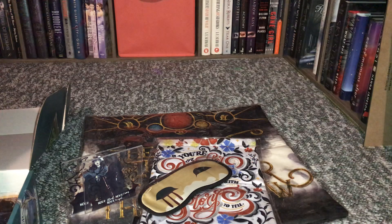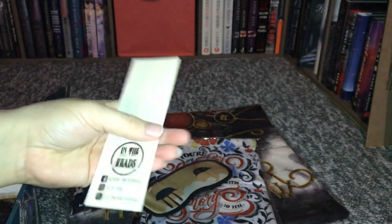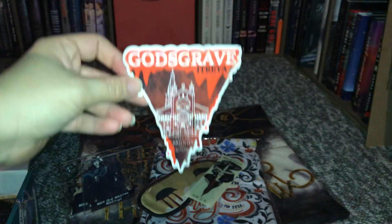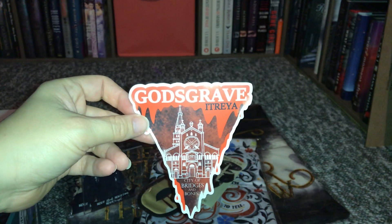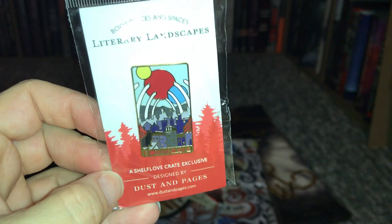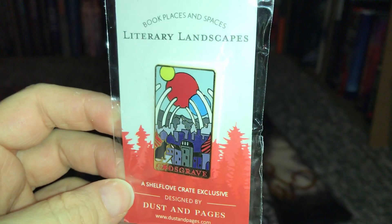The next thing we have is a bookmark. It says 'When all is blood, blood is all,' and it's wooden but it's really flimsy compared to some of the wooden ones I've gotten. And then this is a God's Grave sticker — it says 'We couldn't let you leave God's Grave without a commemorative sticker for your steamer trunk.' You'll find this sticker adorning the outside of the box as well. Next up there's an enamel pen, a Shelf Love Crate exclusive designed by Pen and Pages, and it says God's Grave on it.